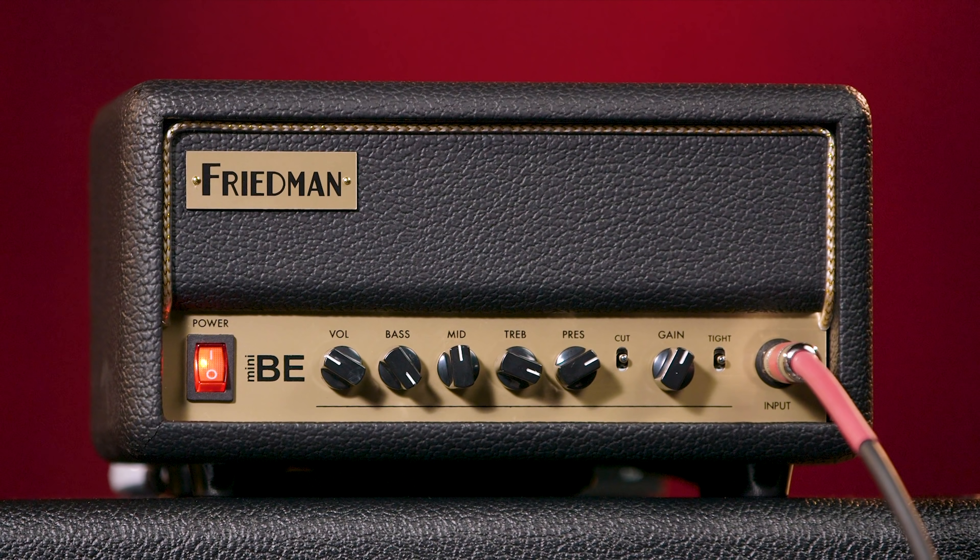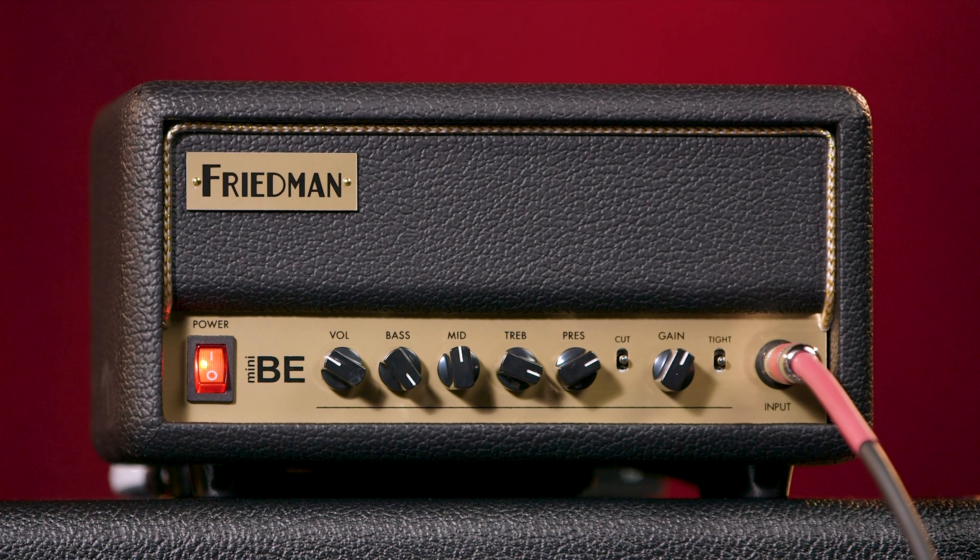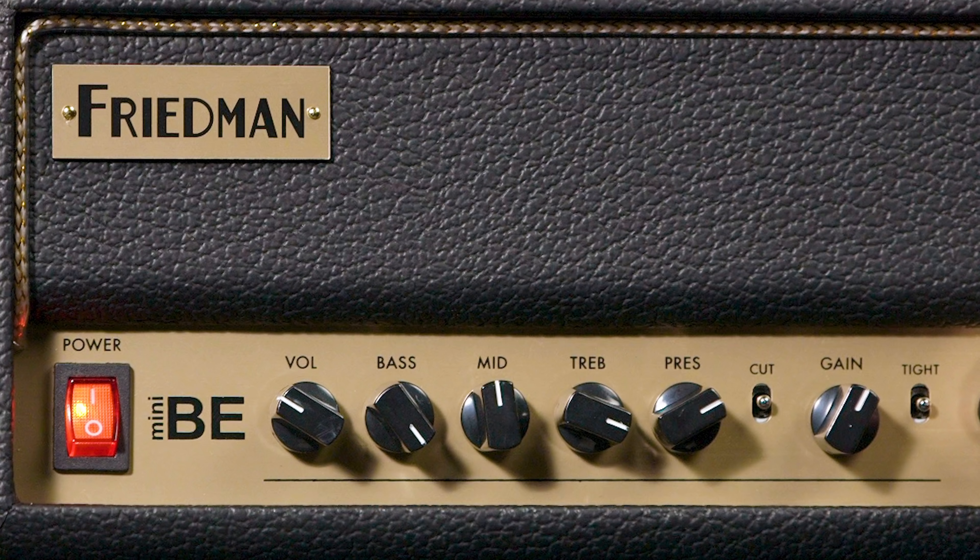The Mini BE's no-nonsense front panel has all the controls you'd expect — namely the usual suspects: master volume, bass, middle, treble, presence, and gain.